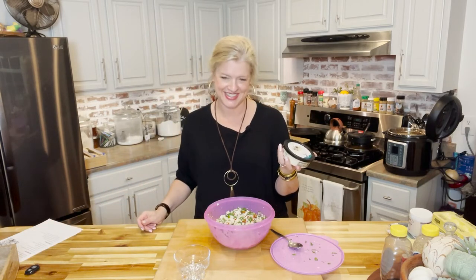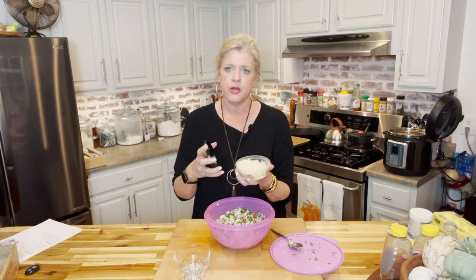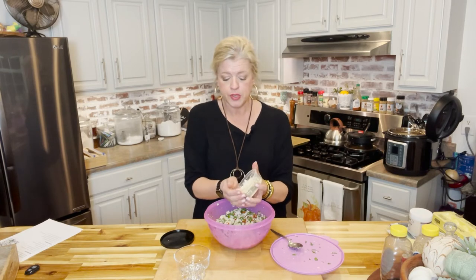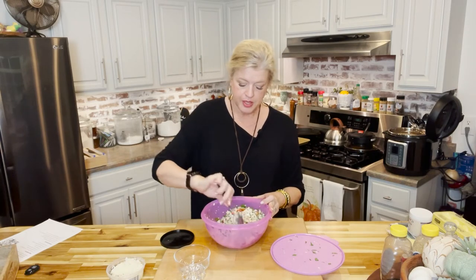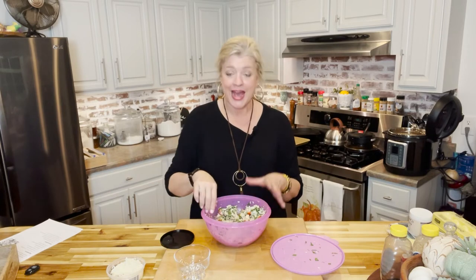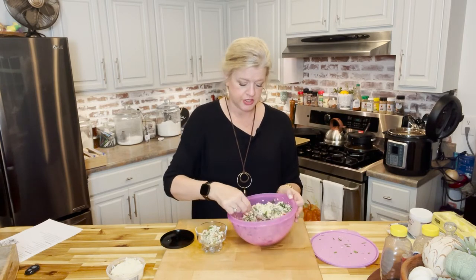Now you can do one of two things depending on who you're feeding. Since it's just us, I'm adding the cheese directly to the whole salad. I've got a four-ounce container of feta cheese — if you don't like feta, blue cheese is great in here, or grated parmesan, anything you want. We put about half a cup in and mix it together. If you're unsure about your guests' preferences, put the cheese on the side. I like it in the salad because it soaks up that dressing and takes on all that flavor.